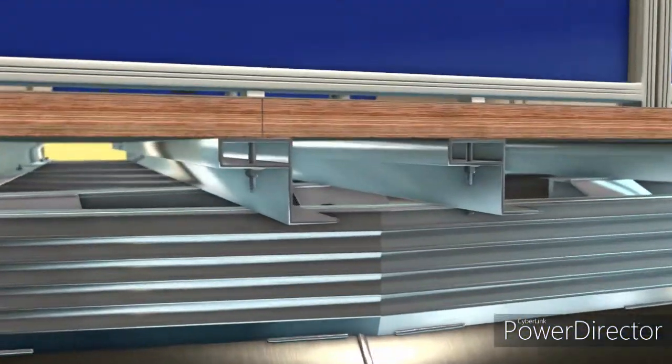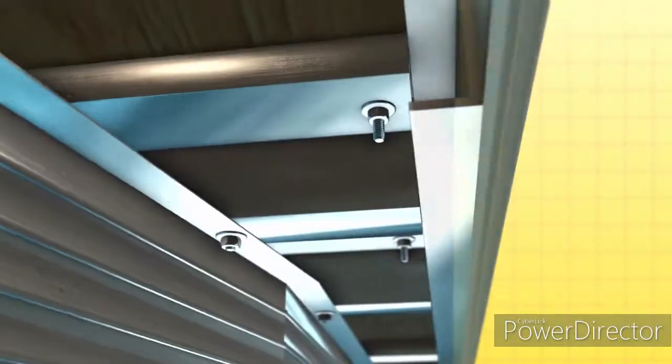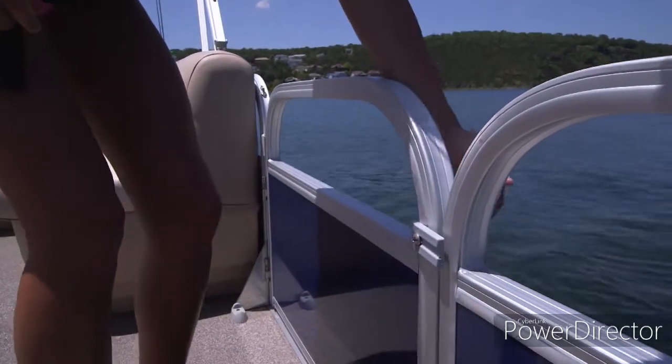Rails and stanchions are made safer and sturdier by bolting to the box-beam Z-bars beneath the deck. Gates open from the inside for unobstructed access on the dock, and double latches prevent accidental opening.